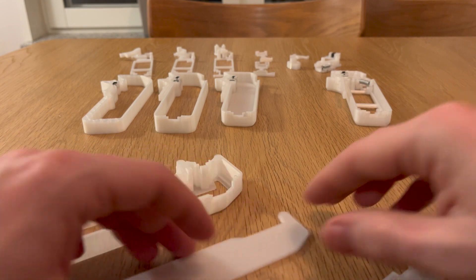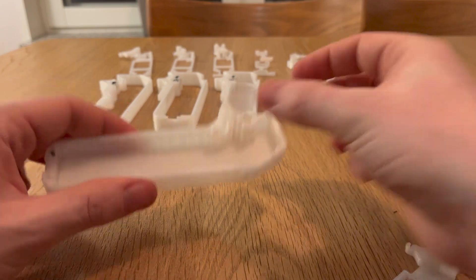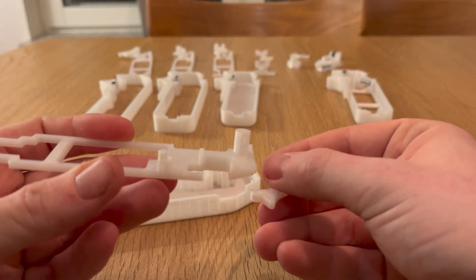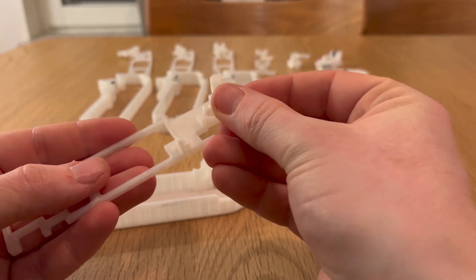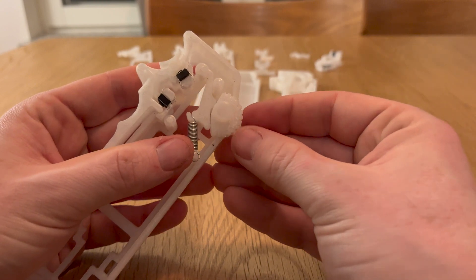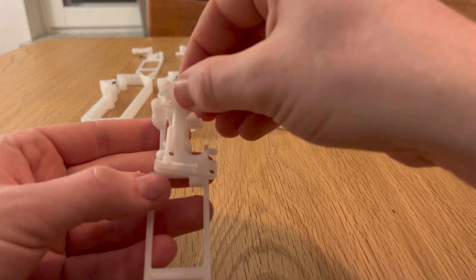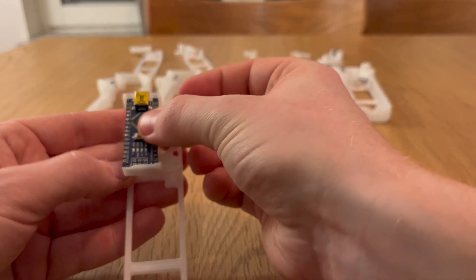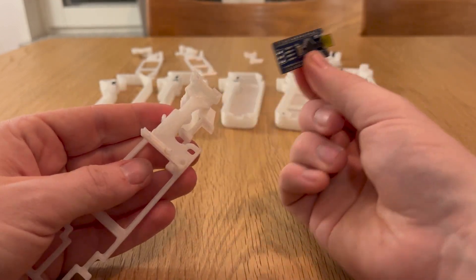If I decide that I want to make some changes to the code in the future, I can just remove the lid and plug the USB into the Arduino. This version was printed with the spring-loaded arm that will push against the control wheel on top of the potentiometer. The Arduino will be positioned in a small holder that is held in place by 4 studs on the bottom insert. And this is what the final assembly will look like.